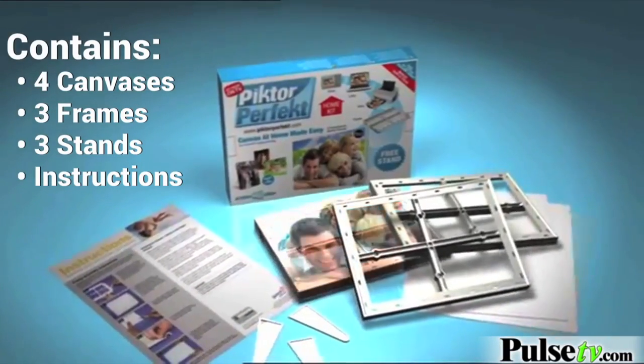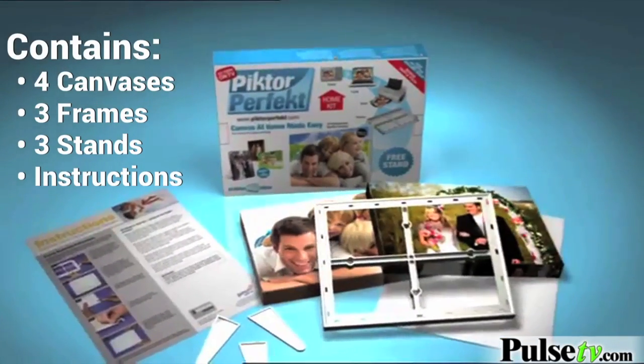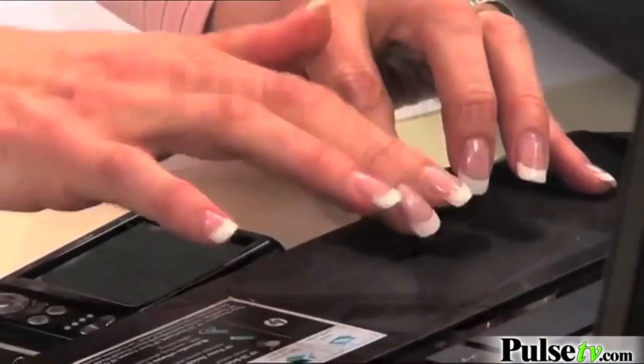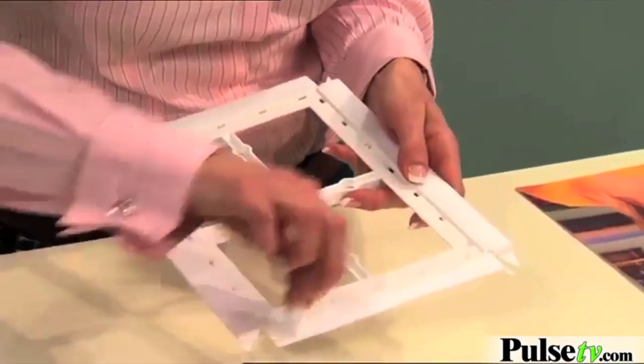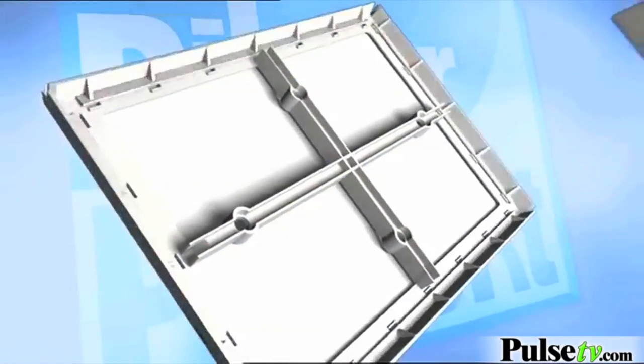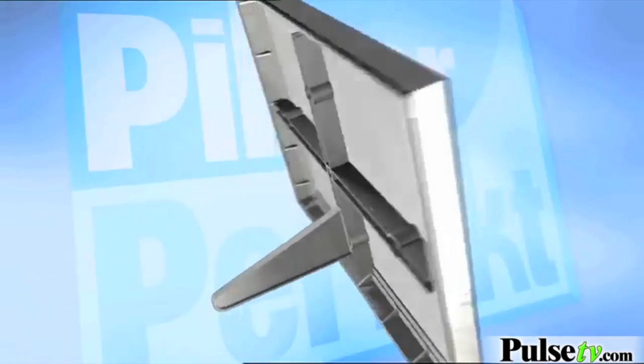The canvas is so nice it's gonna turn any picture you have into a work of art. All you need is an inkjet printer and a pair of scissors. Make sure you print on the whitest side of the canvas, then take off the adhesive strips, place it on, fold it over, and attach the stand.